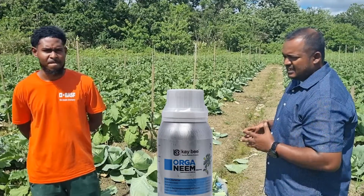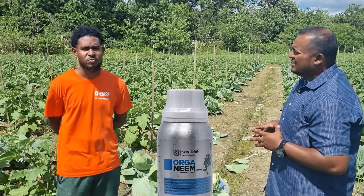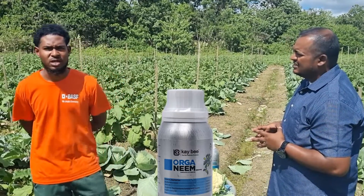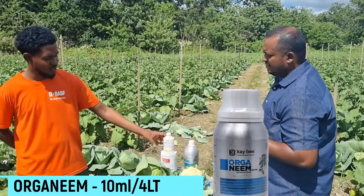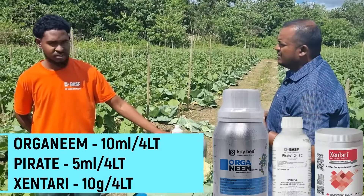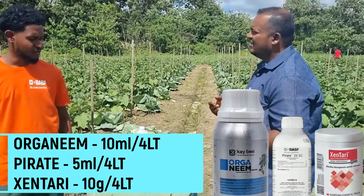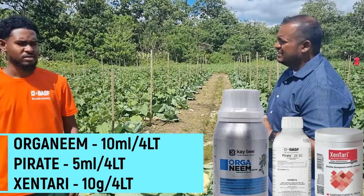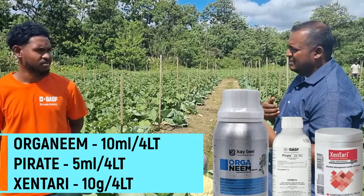So how often were you spraying and how were you mixing the Organeme? I was spraying once every week, applying two teaspoons of Organeme together with the Pirate and Zandari. So it's a combination of Organeme, Zandari, and Pirate all together — yes. Once a week spraying gave control and addressed the worm problems as well — yes.